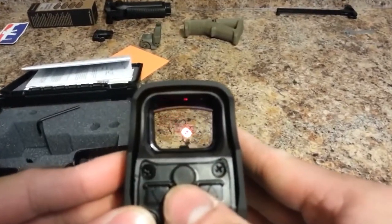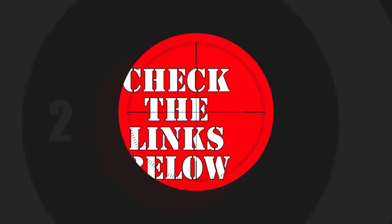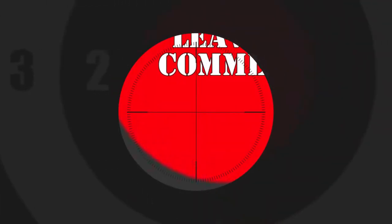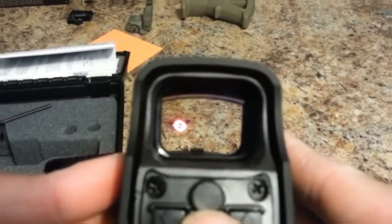If you want more information or updated pricing on the product mentioned here, check out the link in the description below. If you have another product you'd like us to review, let us know by leaving a comment down below. Without further ado, let us get started.